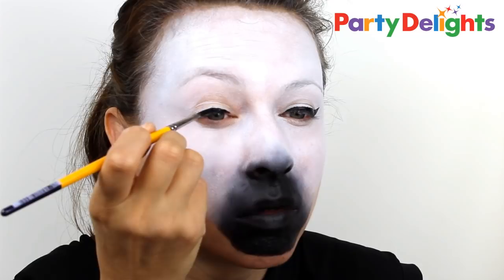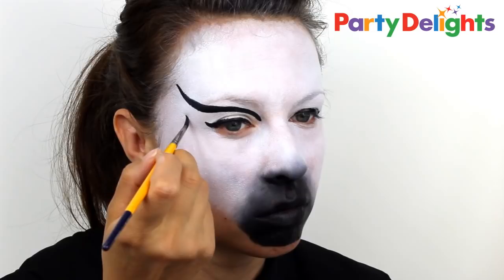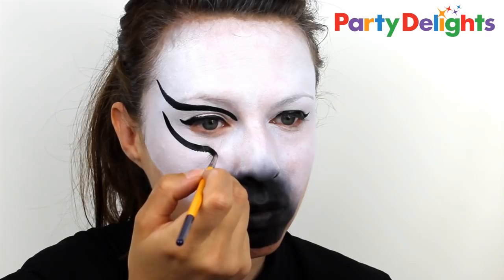With a brush, run some of the black paint across the eyelid to create a nice strong eye line. Then, starting right in the inside corner of the eye, create a second line which flicks up just as you get to the eyebrow. You can then create a second line in exactly the same shape but this time underneath the eye, headed towards the nose.